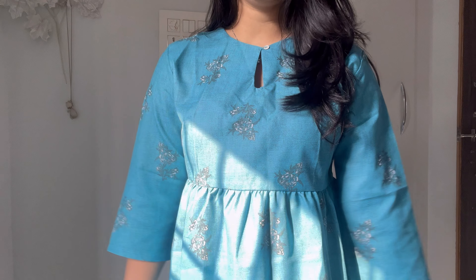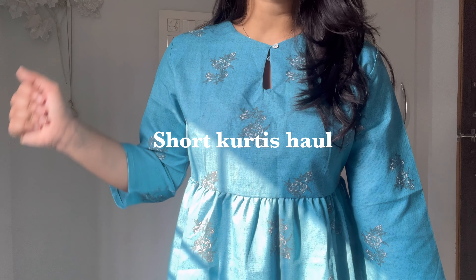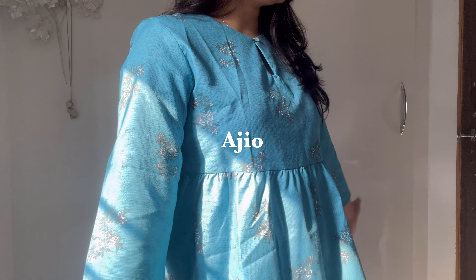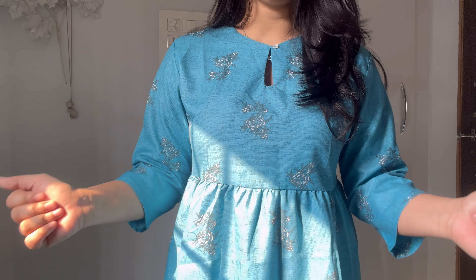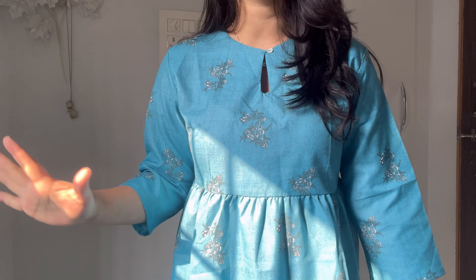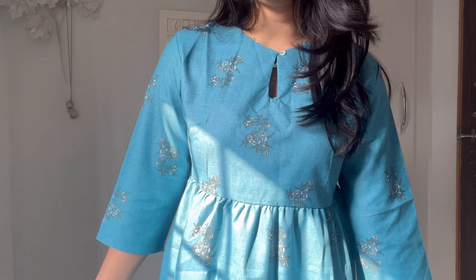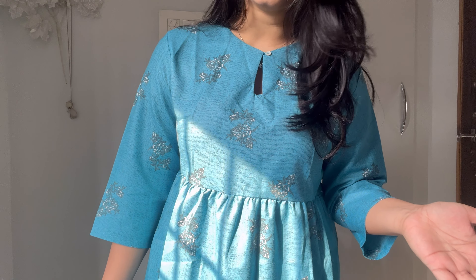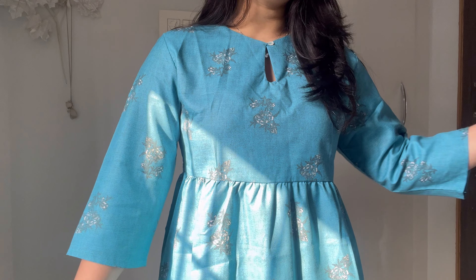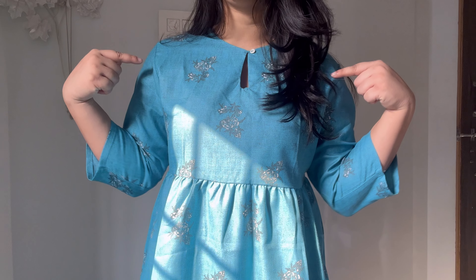Hi guys, welcome to my channel! In today's video, as you already know from the title, it's going to be a short kurtis haul from Azoreh. This is just going to be a short video — I have only five pieces to show you, which are amazing colors. Before we start, please subscribe to my channel. If you like this haul, let me know in the comments. Now let's get started!